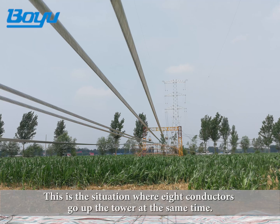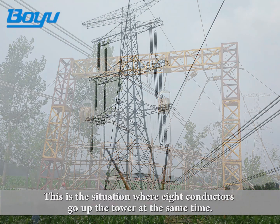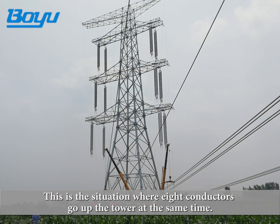This is the situation where eight conductors go up the tower at the same time.